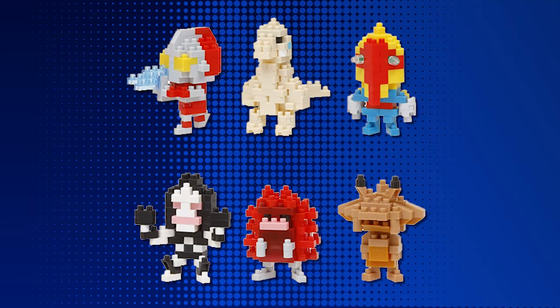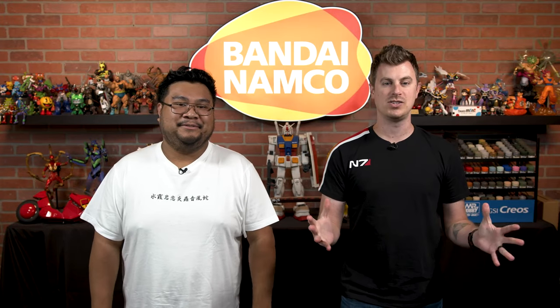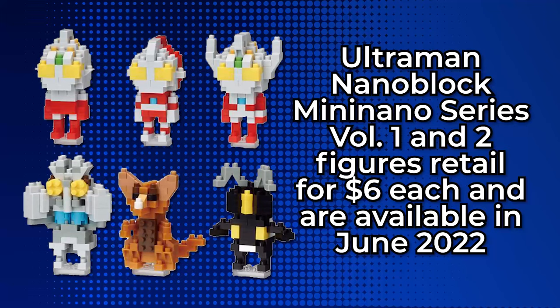And then in Volume 2, you get Ultraman, Red King, Pigmon, Dada, Alien Metron, and Kanagon as well. That is a lot of characters to get and build. It's an assortment of six different characters per blind box, six dollars each, and these will be available in June 2022.